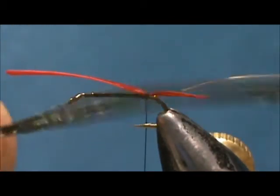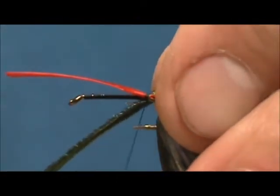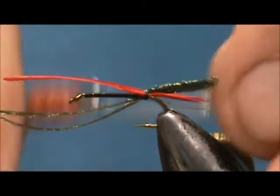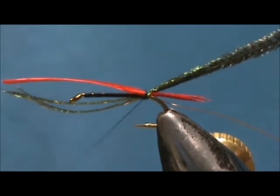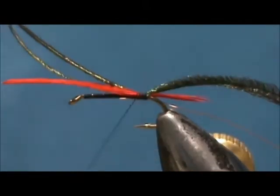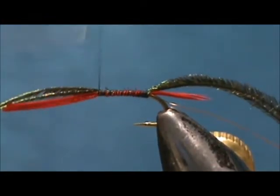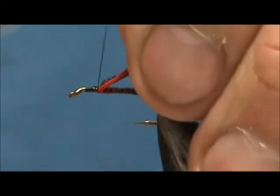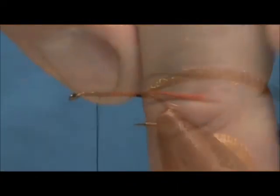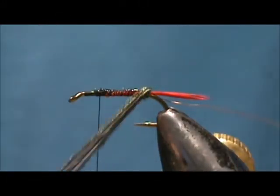Now for the body I am going to use two peacock herl. We are going to tie them in by the tip, but I am going to get away from the very tip a little bit so I don't have a lot of fragile material to work with. I am going to wrap this all forward to get a more consistent body. We are going to stop one eye length from the eye of the hook and put a little bit of head cement on the shank, then wrap the peacock herl.